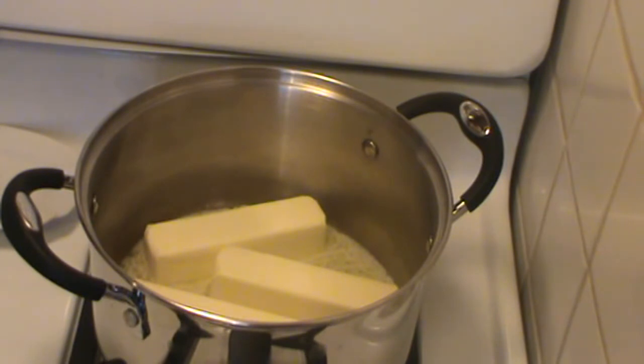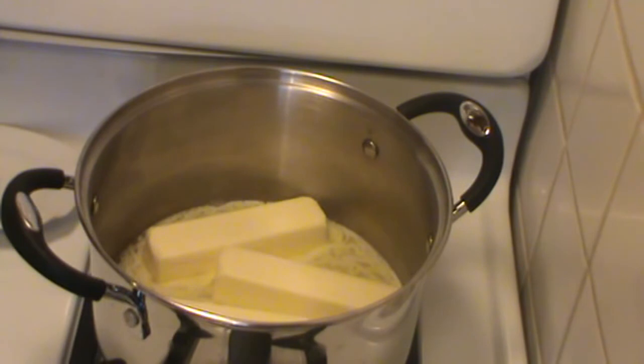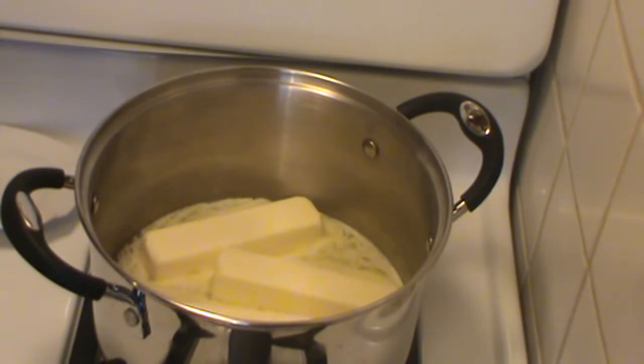Butter is a wonderful thing and I cook with it a lot. Most of the time the solids and water don't make much difference because they cook out during the process. But when you put a stick of butter in a pan and heat it up, you see all that foam — that's not always appropriate when you're cooking at a really high heat. The solids in the butter can burn and become bitter. I don't clarify butter a lot, but I'm making something tonight that I want to cook at high heat, so I want clarified butter for it.